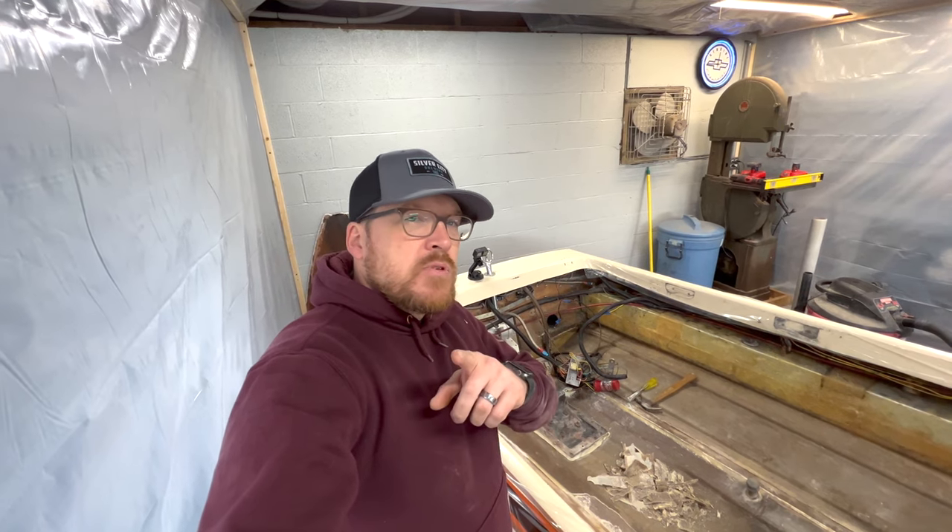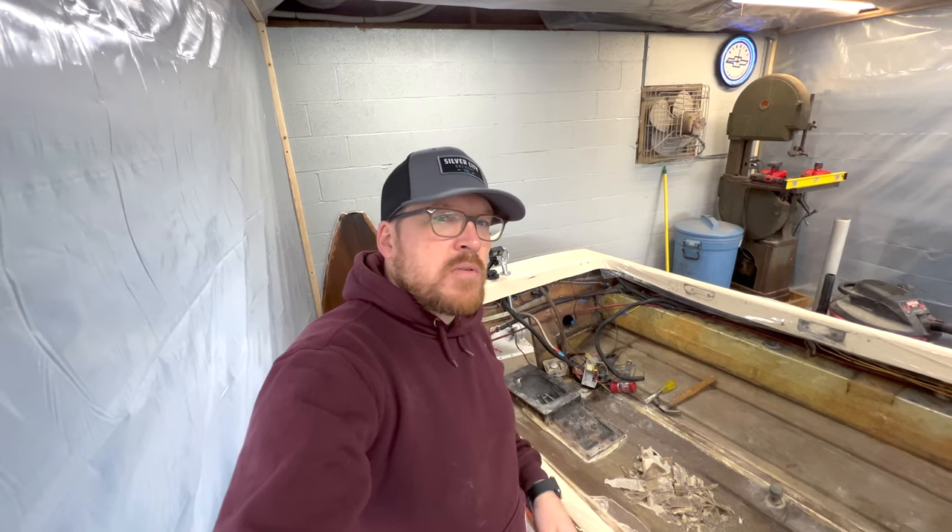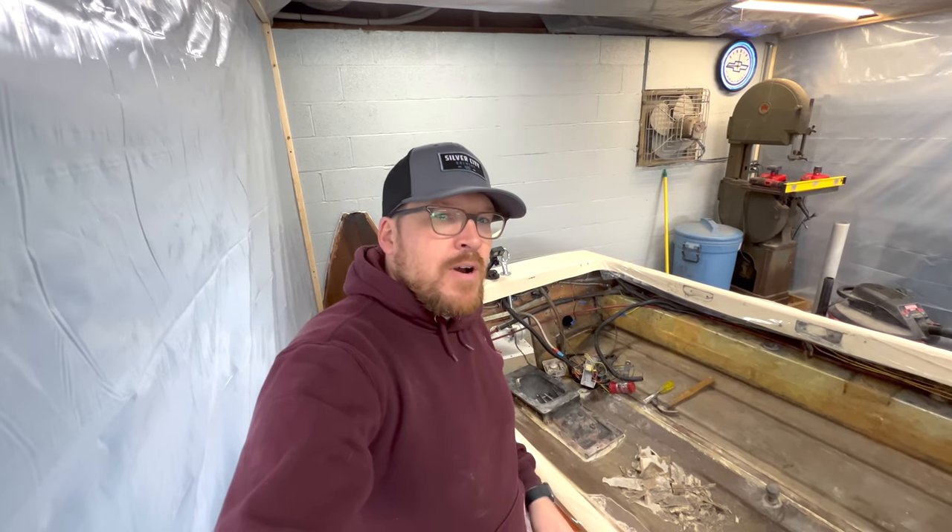Please subscribe to the channel guys, turn on notifications, watch this video and the other videos I have of this boat. I really appreciate you guys for watching. Thank you.